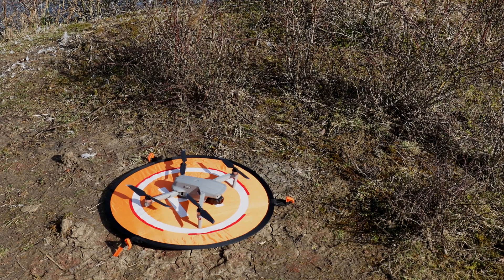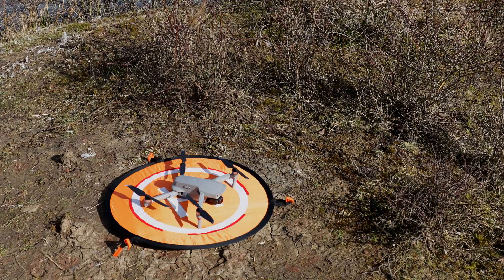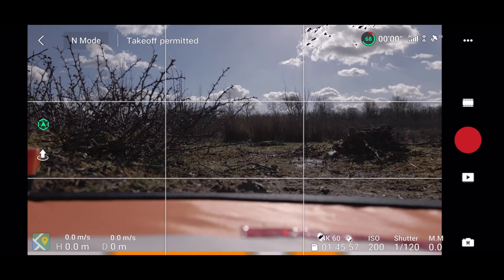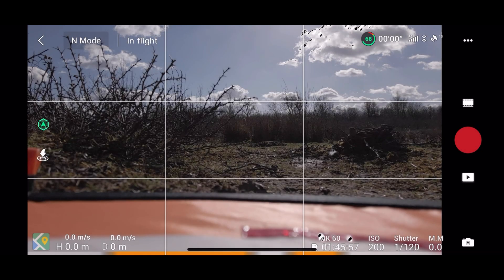So we're all ready to go now. We've got the helipad set up. We're just going to take off and see how it goes. For the first flight, I'm going to use the auto takeoff. For that, I'm going to press the up arrow icon on the left of the screen and then press and hold the takeoff button.